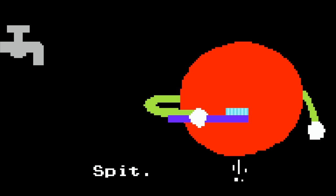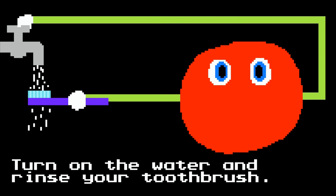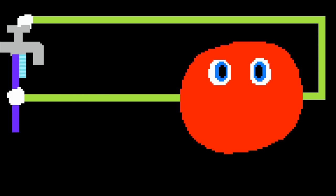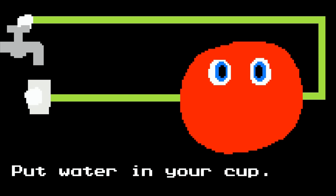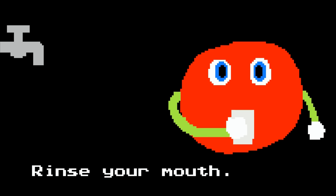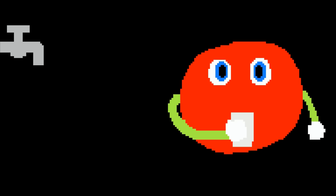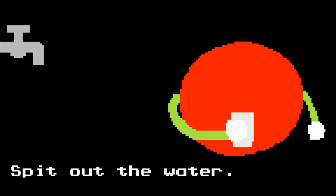Spit. Turn on the water and rinse your toothbrush. Put water in your cup. Rinse your mouth. Spit out the water.